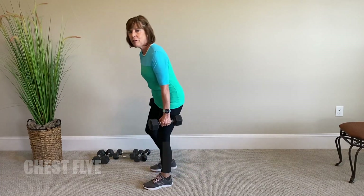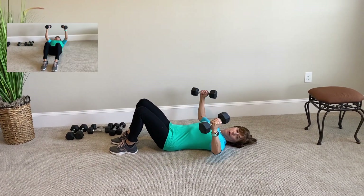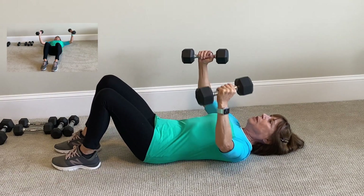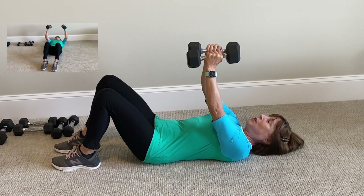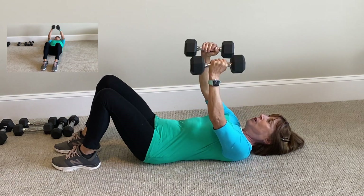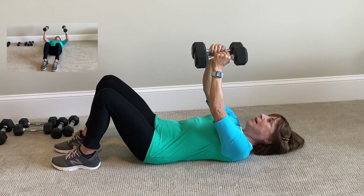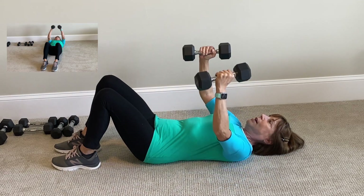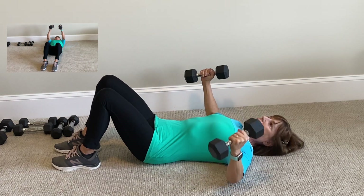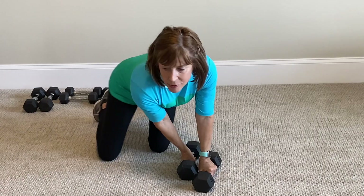Here we go on the floor for the chest flies. Ready? Overhead. Bend your elbows, weights to the elbows — that's 1. Perform 10 reps: 2, press the belly button to the floor, 3, 4, 5 — exhale, and down — 6, 7, 8, 9, 10. Great! You want to make sure that you're increasing your weight so that you get stronger.